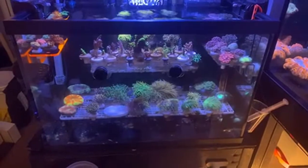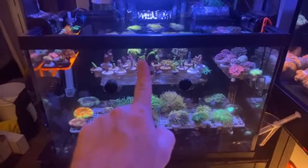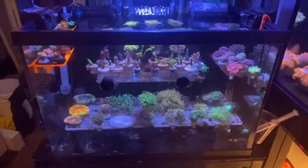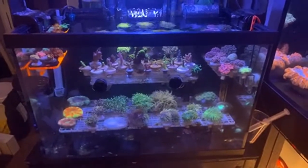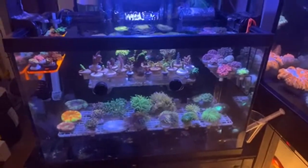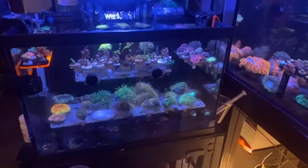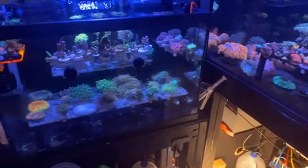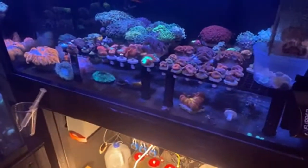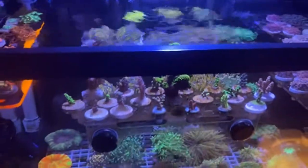Dinos are like a bacteria from what I understand, and tangs won't eat that. They're going to eat your nuisance algae and things like that, but not dinos. Let me kind of go over the torches — the names and things like that.